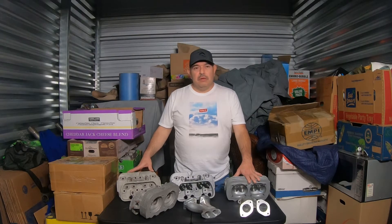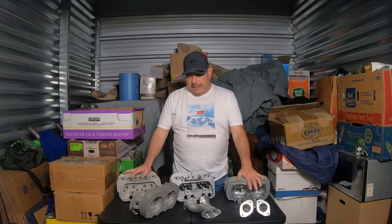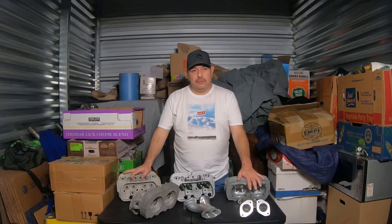In a previous video, I had a couple of questions and concerns about what is the difference between air-cooled and water-cooled. Today we have air-cooled heads for a Volkswagen application, and water-cooled is for newer cars that run with water.